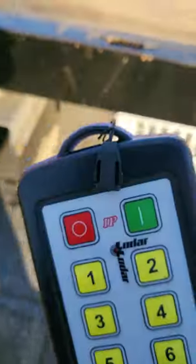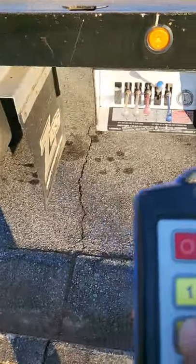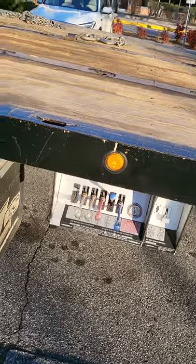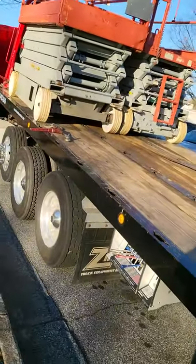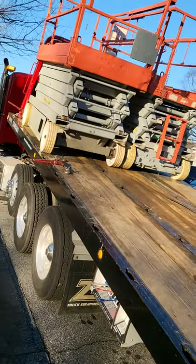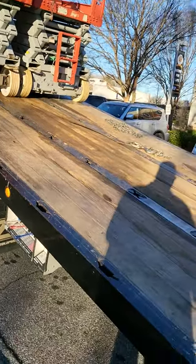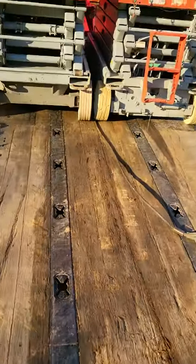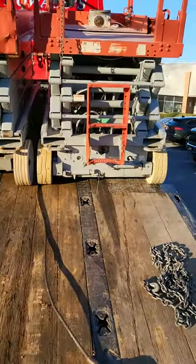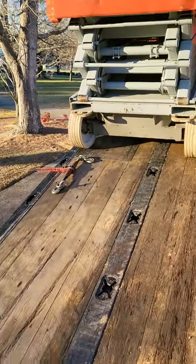I've got my Lodar 10-button function remote. We're going to tilt the bed up — the two units are safely secured, they're not going to slide, they're not going to roll, they're not going to shift. We're going to let the bed up, slide the bed back, and run our chain through those two units. I've got my extra binder right there.